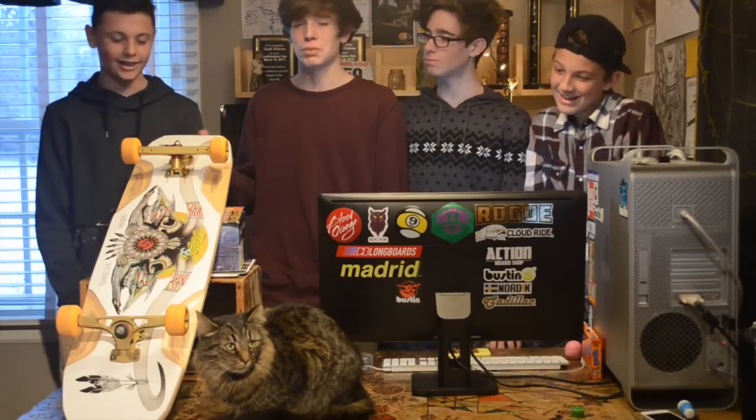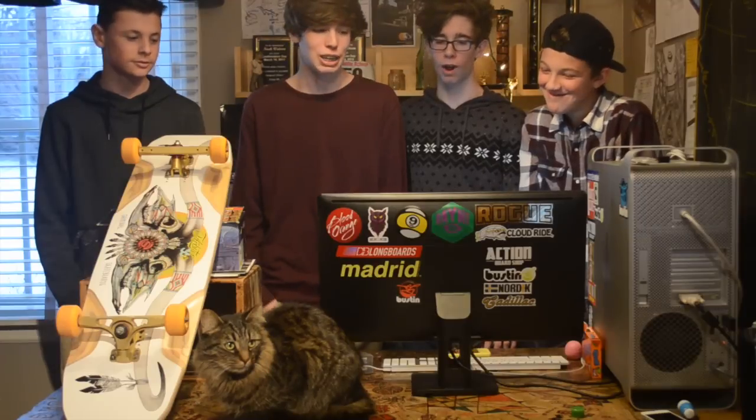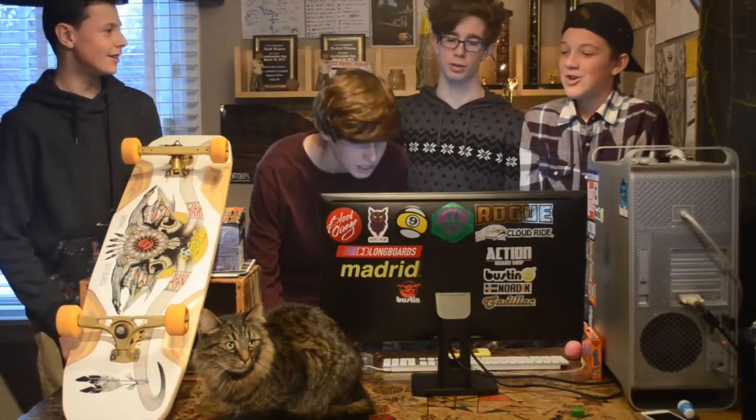This board is made up of nine plies of stiff maple, so you won't need to worry about any cracks or breaking the board. There's no flex at all on this board — it's going to be really sturdy.